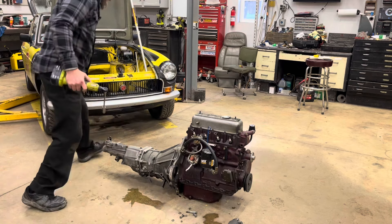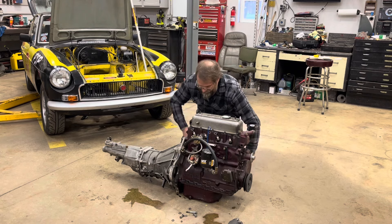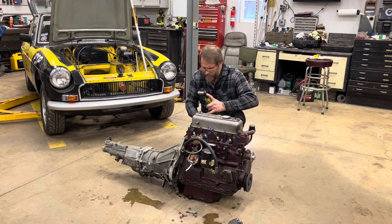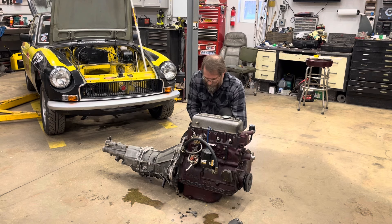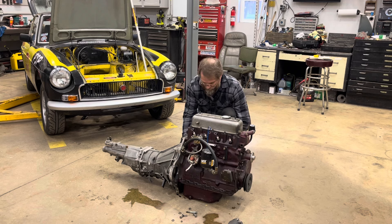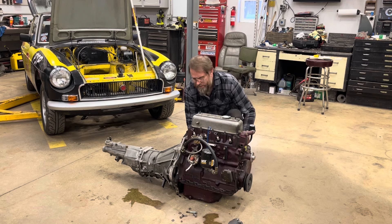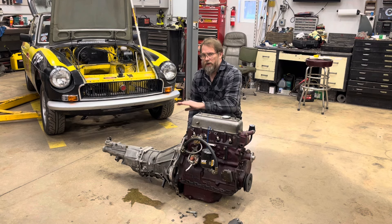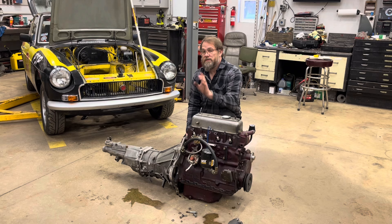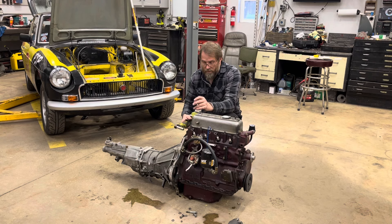This is the Datsun 280Z five-speed gearbox, and this is one of the later ones - the '82 to '84 range - so it's got the 0.79 overdrive in it instead of the 0.84, which is really nice. But I don't necessarily recommend the later gearbox if you're on a completely stock engine, especially one of the later low-compression engines, because it'll feel really lazy when you drop it into fifth gear on the highway.